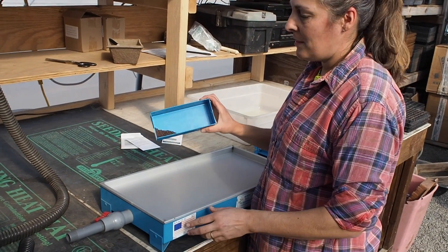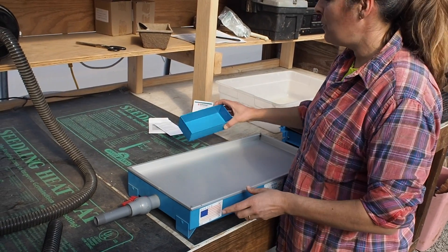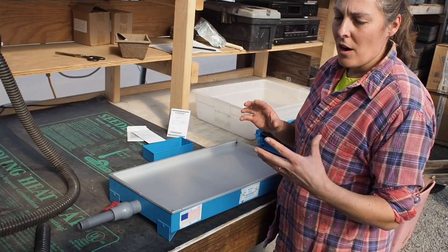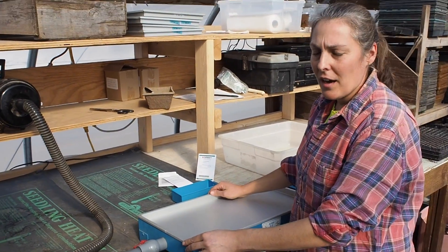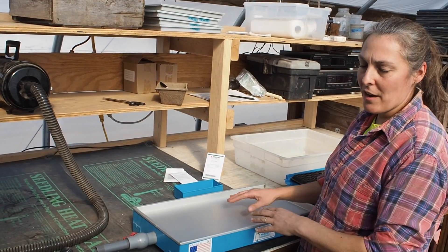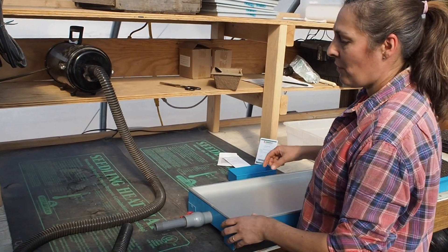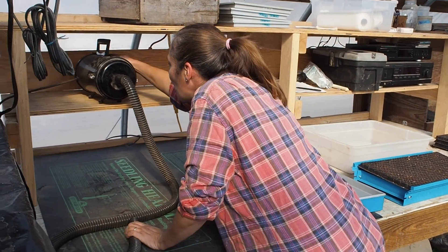All the brassica seeds, as you can see, are really nice, round, and uniform — these are really easy to do and singulate really well. Other seeds like lettuce or onion are odd-shaped and don't necessarily singulate as well, so there might be a little bit of manual correction needed to move seeds around if there are too many or a cell was missed. But the vacuum seeder certainly saves you a ton of time even when you do have to manually adjust, compared to hand-seeding every cell.